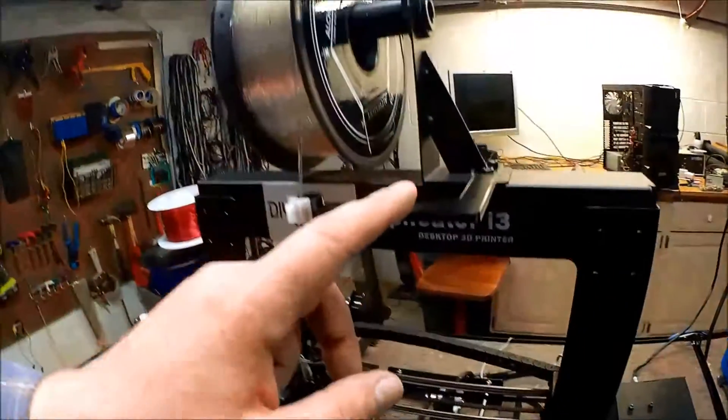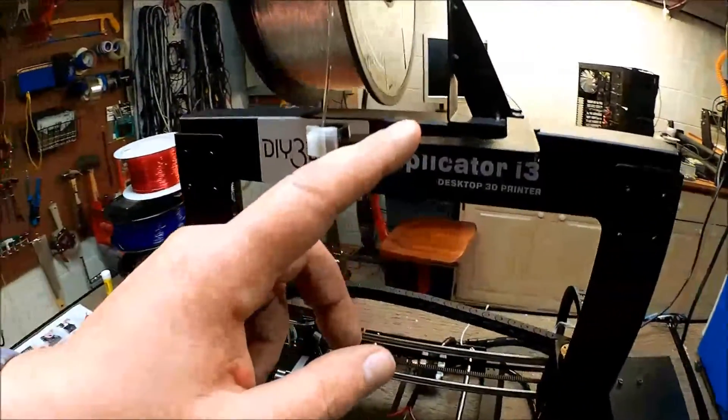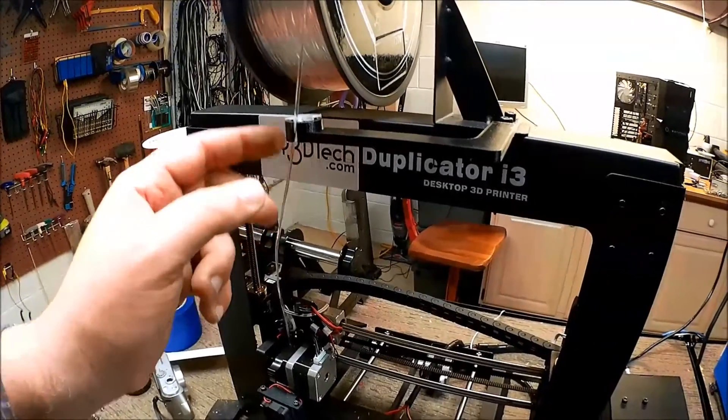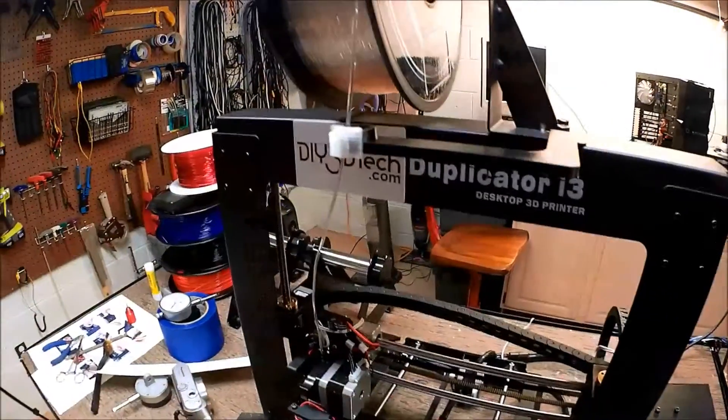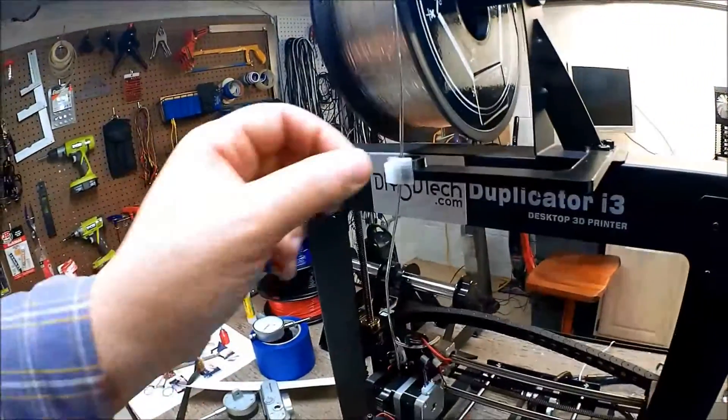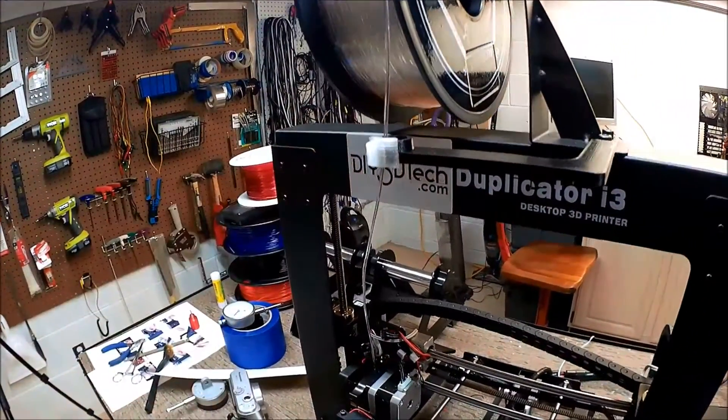So anyhow, if you printed out the arm for the Wanho and found the same thing I did — that the filament kept popping out — well here's a quick solution. You just print this little bad boy out, seven minutes of printing, pop that on there, and it's pretty darn nifty.